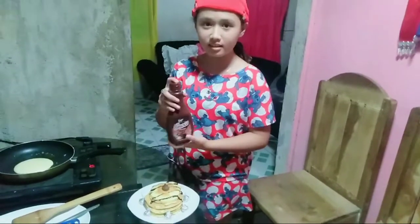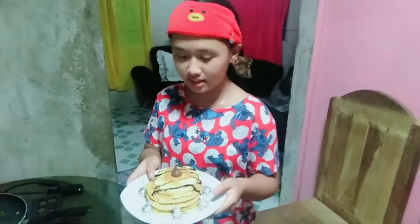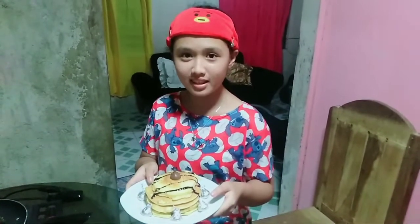This is the choco syrup. Cake in a Pan by Jillian is done. Thanks for watching.